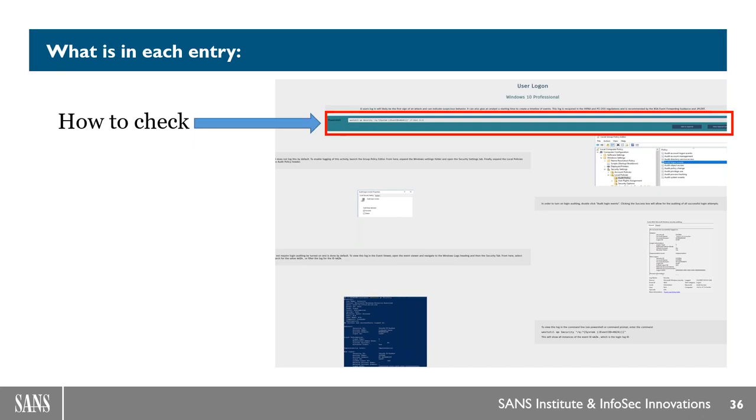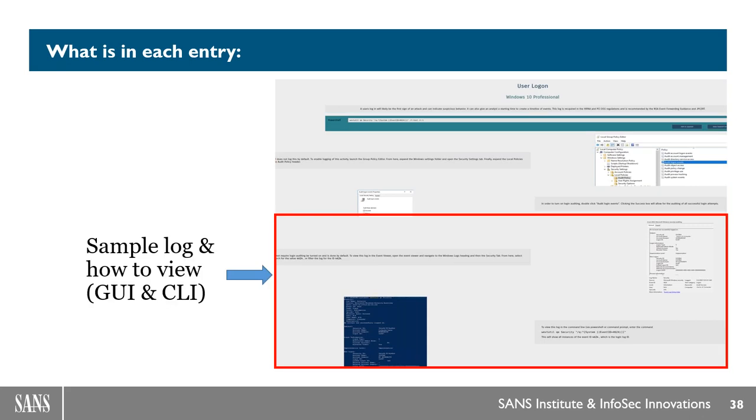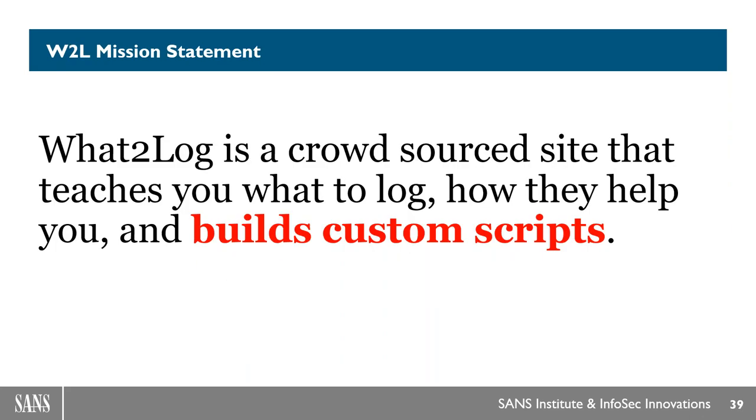One item we will always have is how to do the check from the command line — you can copy and paste this or use Sawmill. We also show how to enable via the GUI — for Windows this will mainly be GPO or local audit policy settings. And then we give you how to view from the GUI or the CLI. Logs can be for more than just a health check — someone pointed out you can see if an expensive application is actually being used, which is a great point.